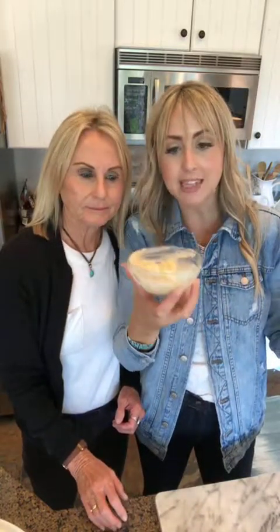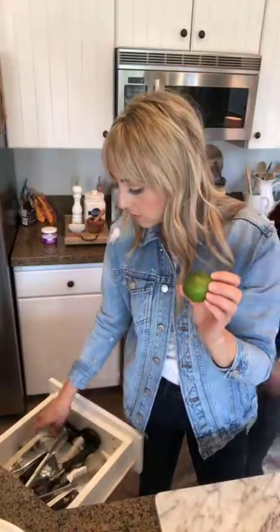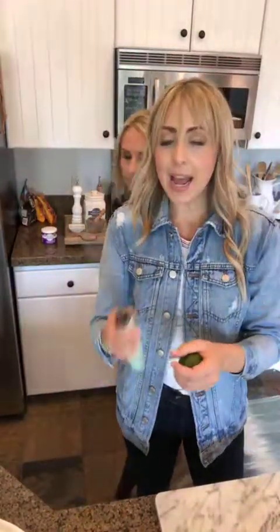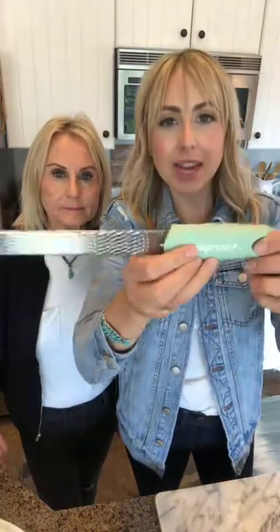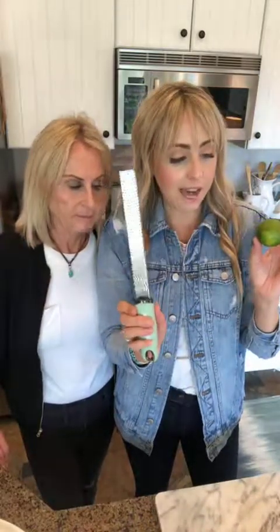Our frosting is very easy. You're adding four cups of powdered sugar and one zest of a fresh grated lime. If you don't have a microplane, get one — you can find it at Orson Gigi or anywhere. Then you've got heavy cream. If there's not enough consistency to spread, just add a little bit more — I had to add more than the two tablespoons called for.